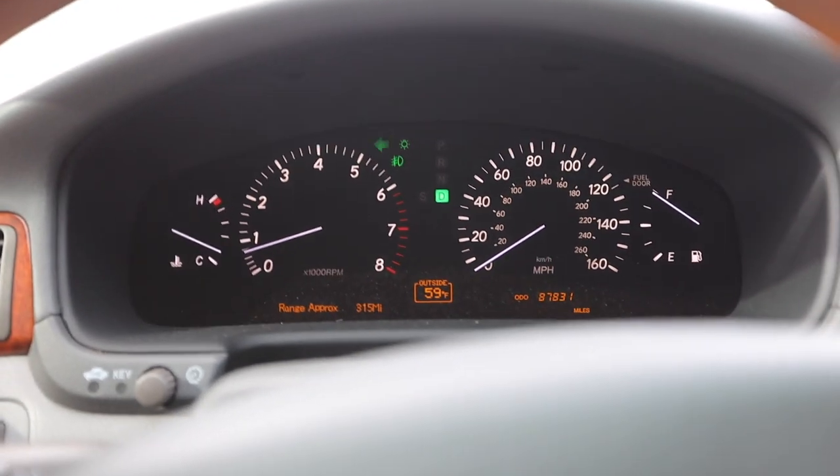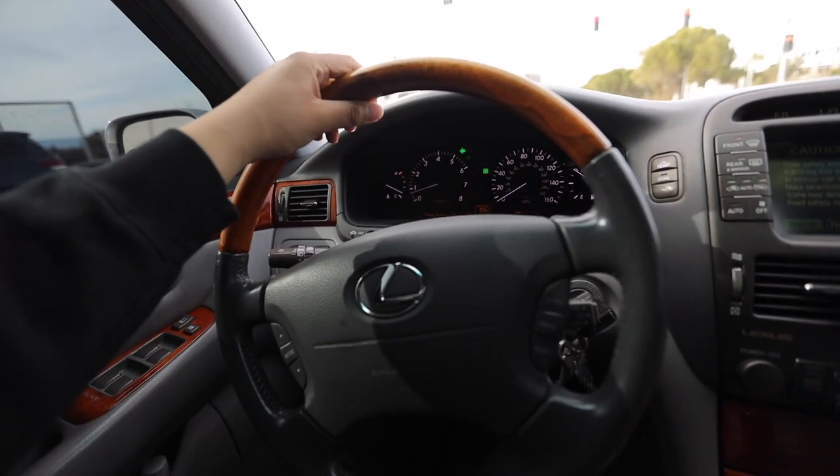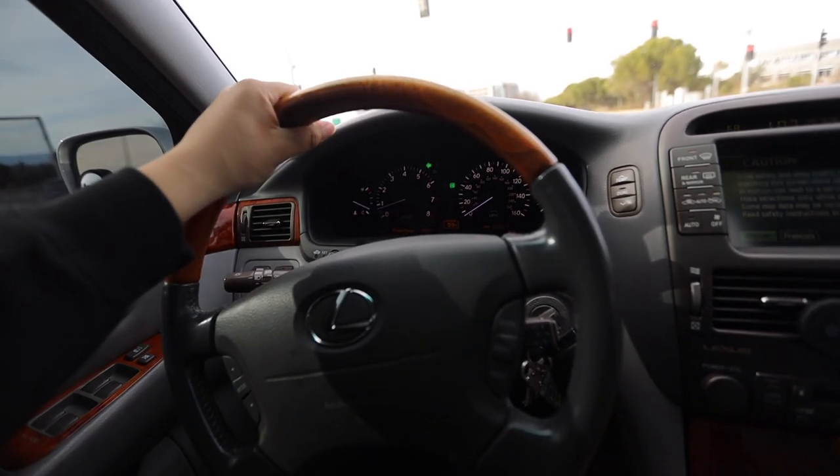Since my air suspension is getting put on soon, I figured it would be a good idea to make sure everything is set before we throw these wheels back on, because I've been on the stockies for a minute. We're gonna go pick up my wheels real quick and then drop them off. I'm currently at 87,000 miles on this — it's a 2005 Lexus LS430.